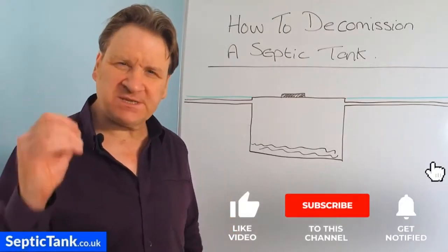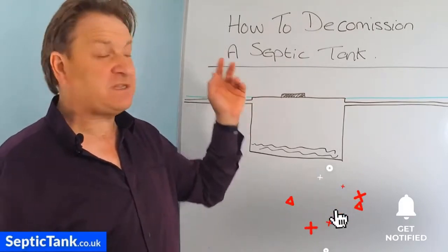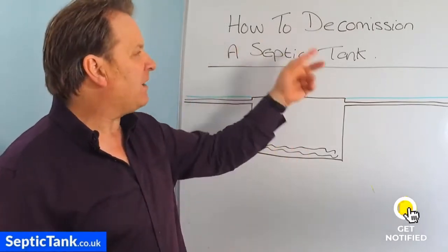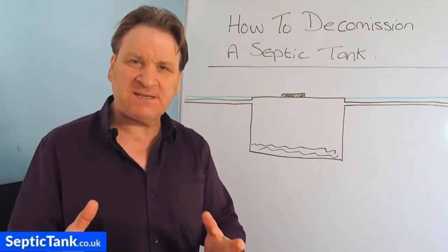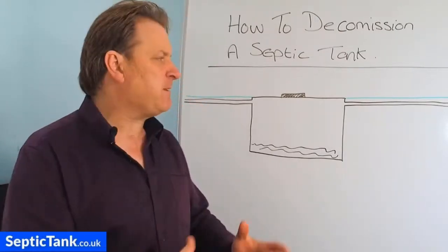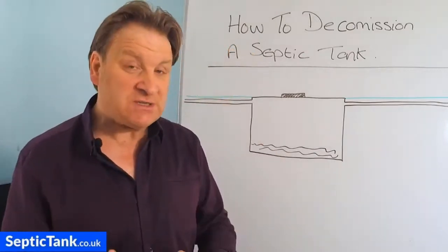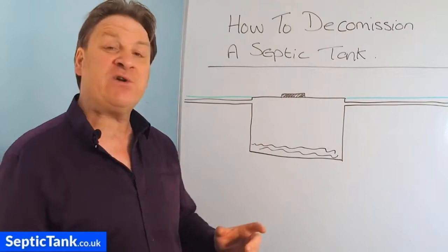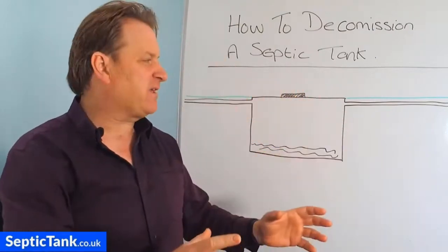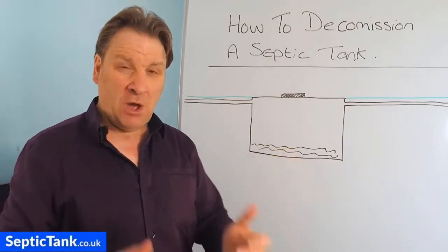Hello, Jason here from septictank.co.uk. In this video, I'm going to discuss and show you how to decommission a septic tank. This video will be ideal for those people who've got an old septic tank and they're now installing a new septic tank, or they're relocating a new septic tank to a different part of the garden and they need to decommission their old septic tank.